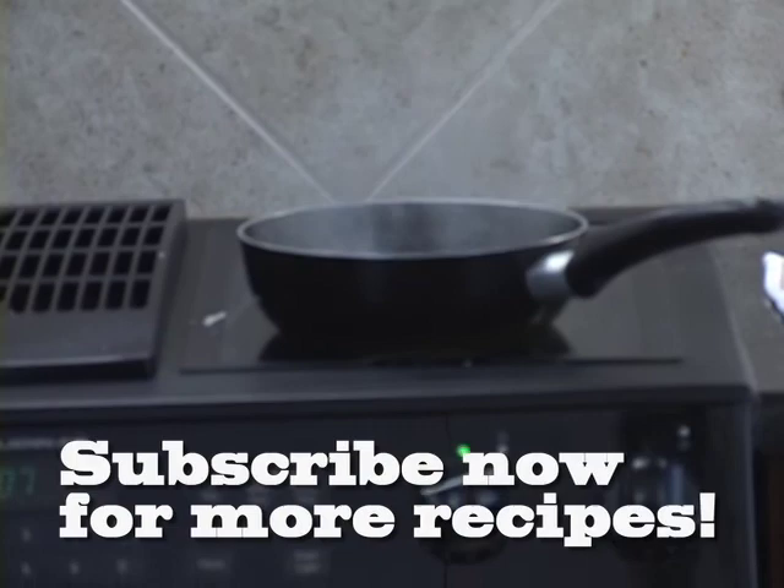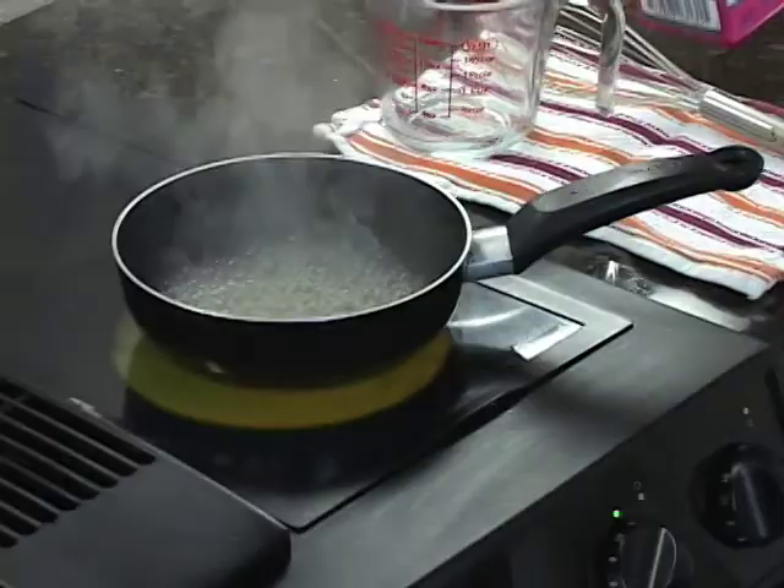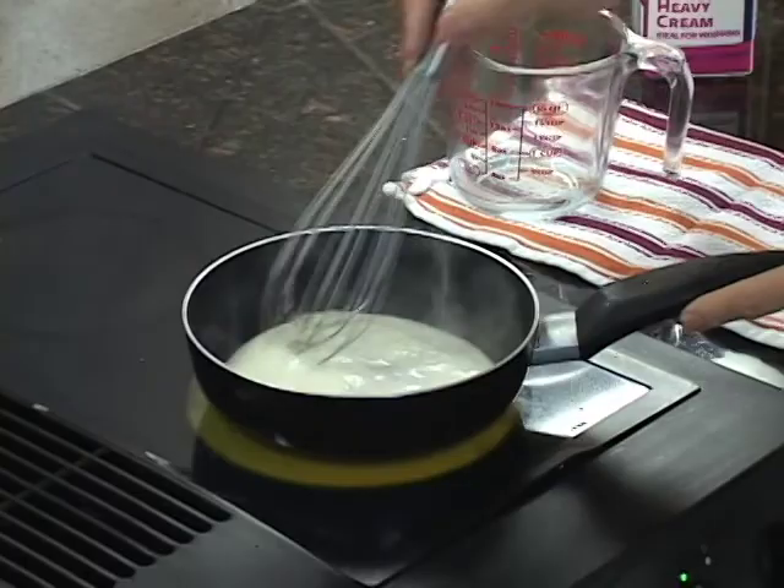Our wine is beginning to reduce and to this we're just going to add a nice little squeeze of fresh lemon. Now we'll add about one to two ounces of heavy cream. We'll reduce this mixture until it's almost dry.